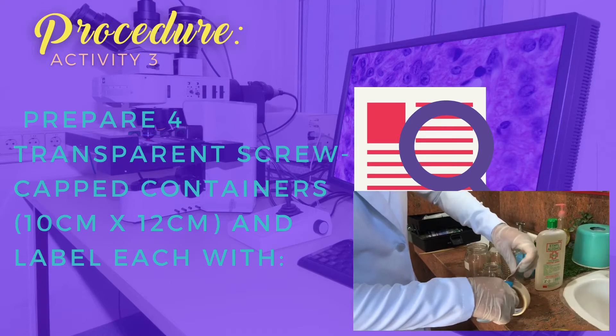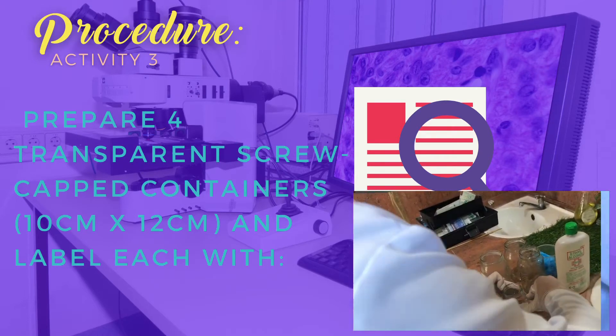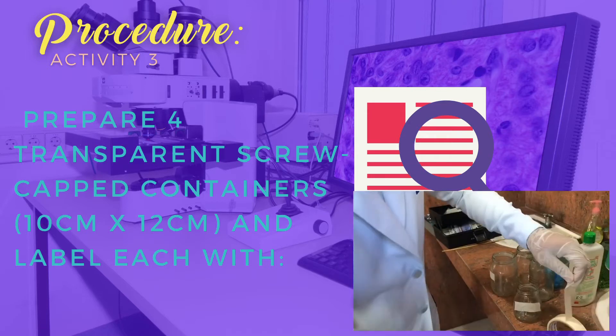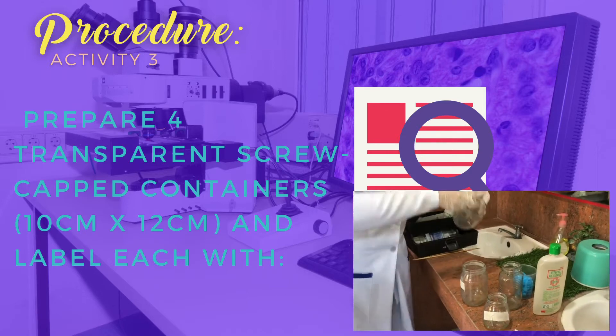Next, prepare 4 transparent screw cup containers, 10cm x 12cm, and label each with container A, B, C, and D.